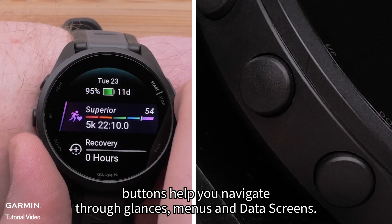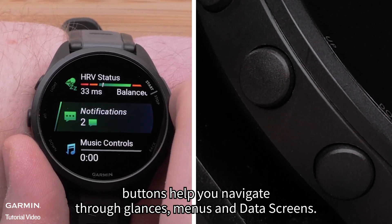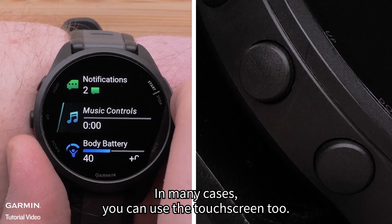The up and down buttons help you navigate through glances, menus, and data screens. In many cases, you can use the touch screen too.